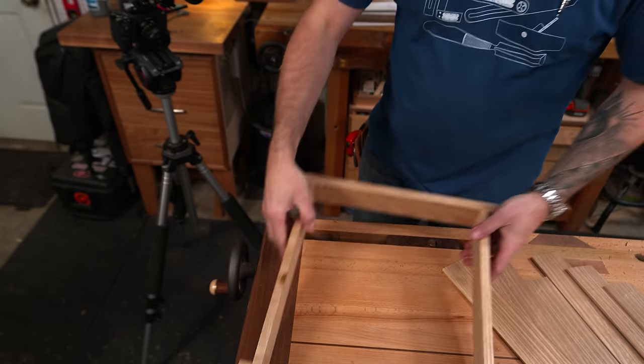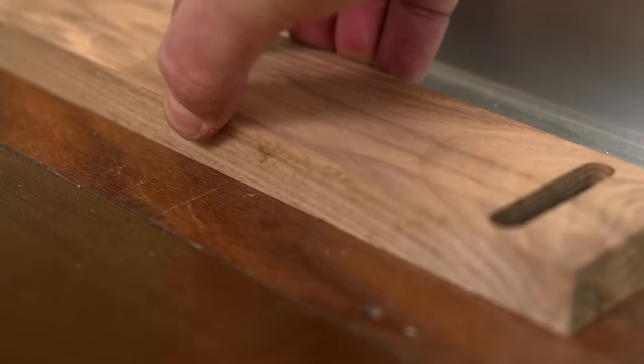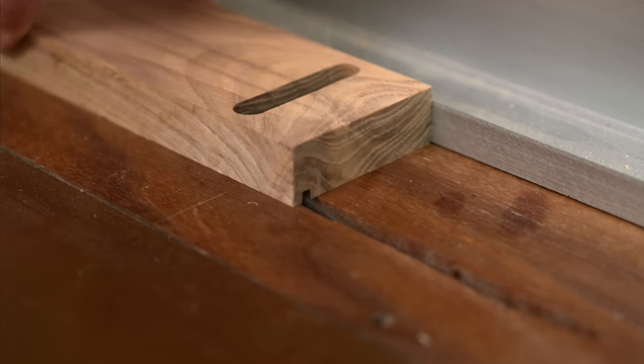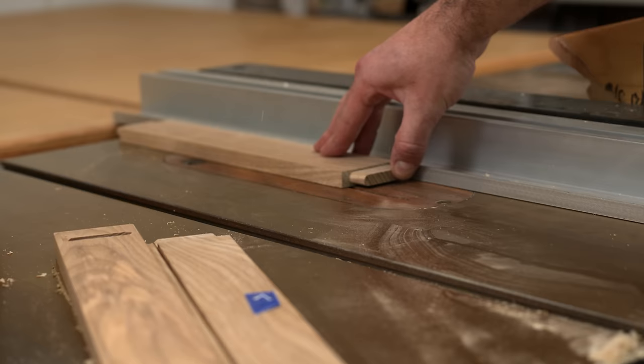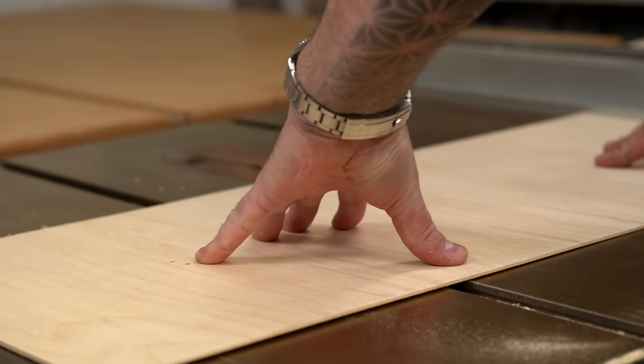Once the frame is assembled, each side is labeled to keep it in order since they are fit to one another, and I can begin to build the bottom. This panel could be hardwood, but I've chosen to use some 1/8-inch Baltic birch plywood.